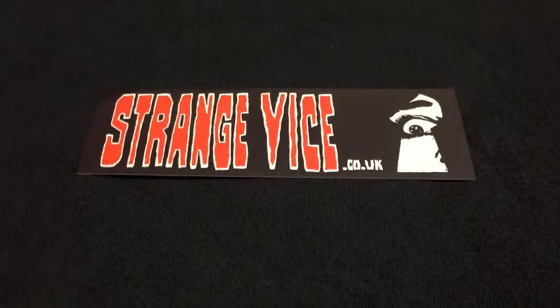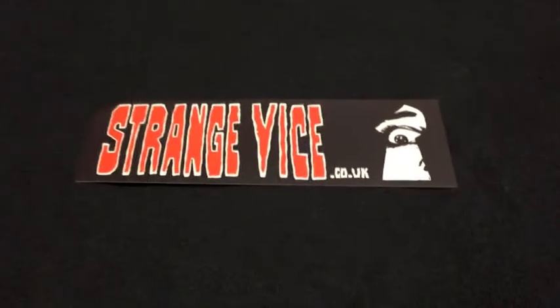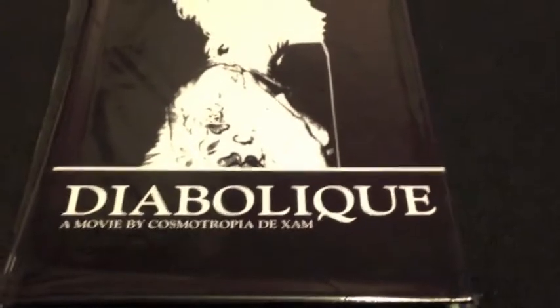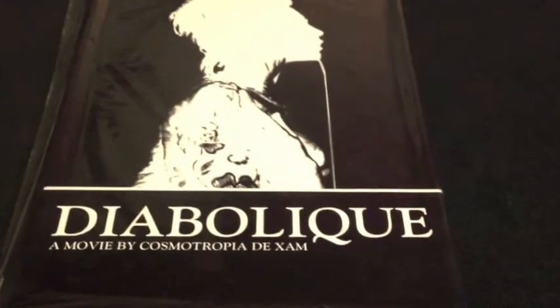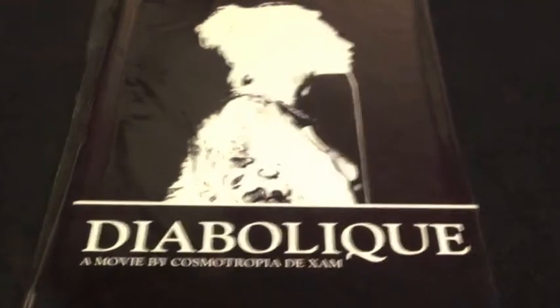StrangeVice.co.uk sent it quick and I'm definitely buying from them again. I'll show you what hard box just came in — this is the hard box right here, put out by Electricity. The movie is 'Diabolic' by Cosmetropia — I believe he's in the witch house group Mater Suspiria Vision.